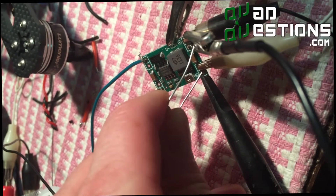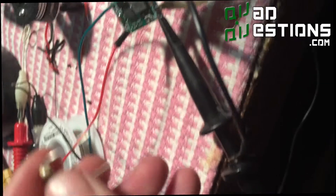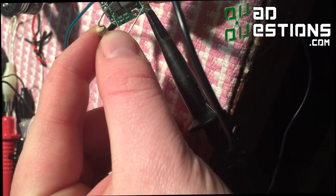Even with a load shunted across the output — just a little resistor — you can see there's still just no noise at all on the output. It's just a nice solid clean 5 volts.